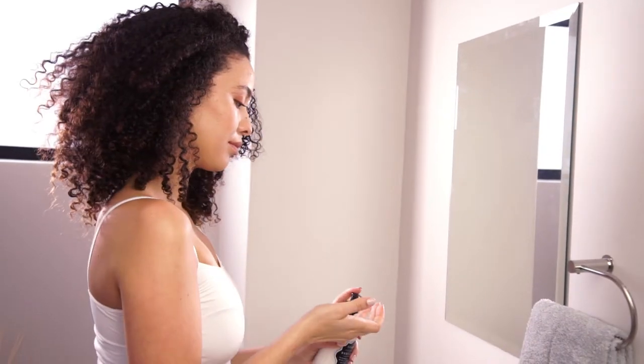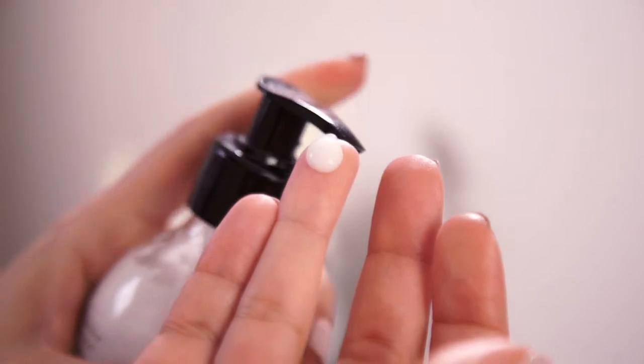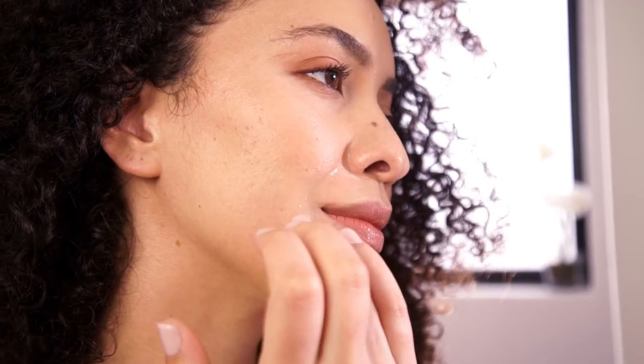Hold the skin taut, pull back the strip quickly, close to and parallel to the skin. Use a little moisturiser to remove any wax residue that may remain.